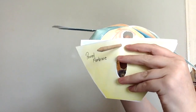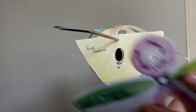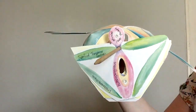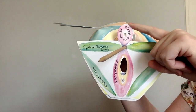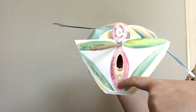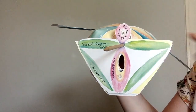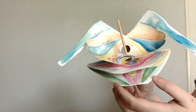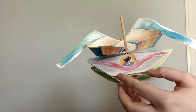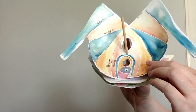We've got a perineal membrane in females as well, but it has holes for the vagina and the urethra. Then we've got the superficial perineal pouch: here's the external anal sphincter, the vaginal opening with bulbospongiosus going around it, ischiocavernosus, and the superficial transverse perinei. Turning it to the side view, we can see all the layers: the superficial pelvic floor muscles, the perineal membrane, the deep perineal pouch, and the pelvic diaphragm.